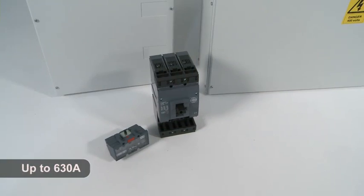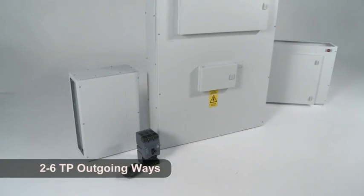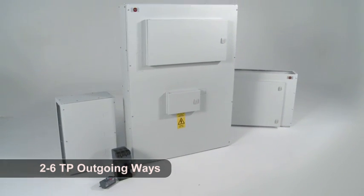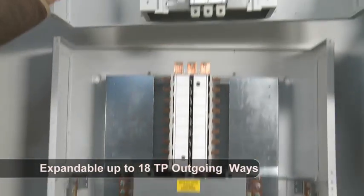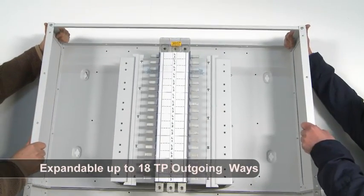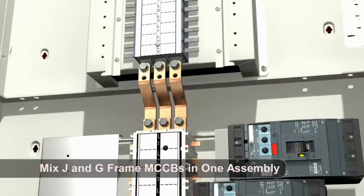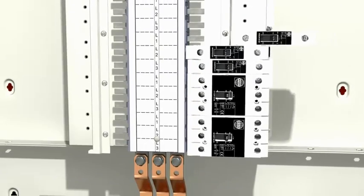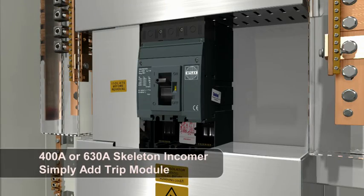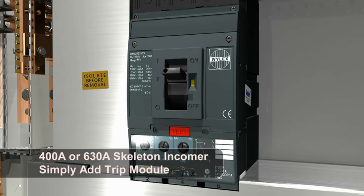The NH250 system includes panel boards up to 630 amps with outgoing MCCBs from 2 to 6 triple pole ways. However, unlike the NH125, the NH250 system is expandable up to 18 triple pole outgoing ways which can include G-frame MCCBs. This gives the installer the flexibility to mix J and G-frame MCCBs in one assembly. These panel boards are supplied complete with a 400 amp or 630 amp skeleton incomer to which the installer simply adds a switch module or electronic MCCB module.